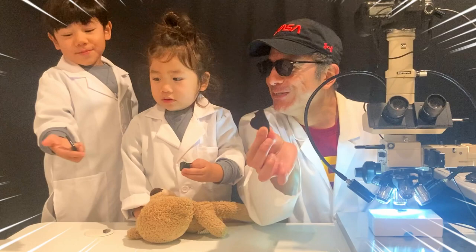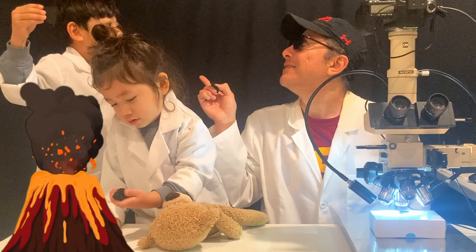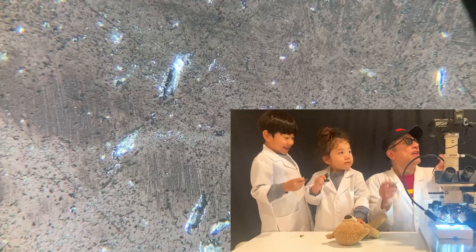First we're going to start with a volcanic stone that came from an eruption. We're going to start a 50 times magnification of obsidian. There's the obsidian.